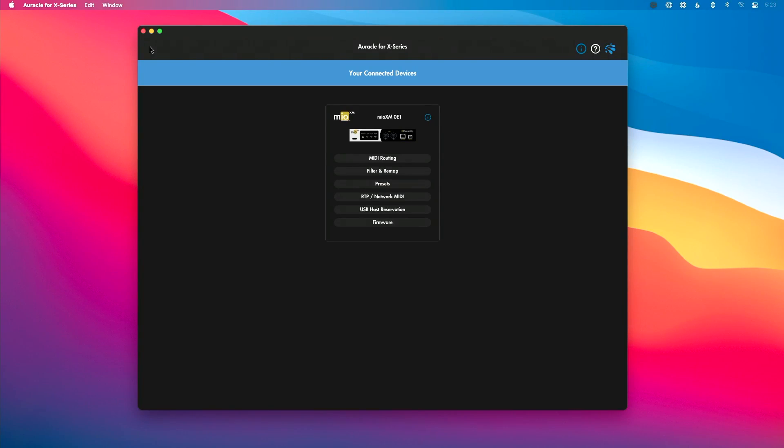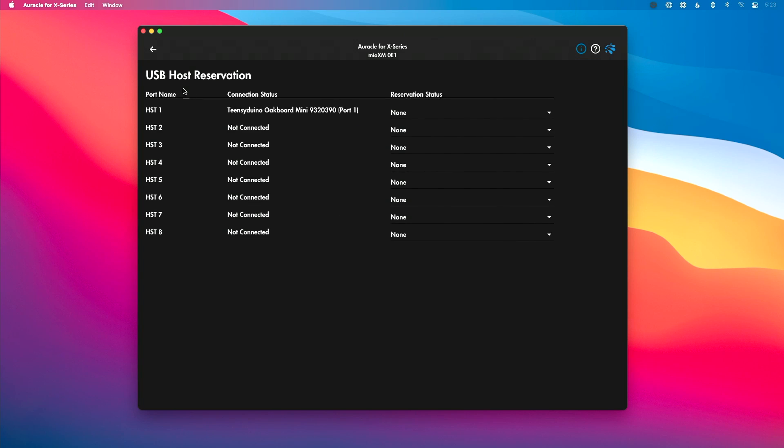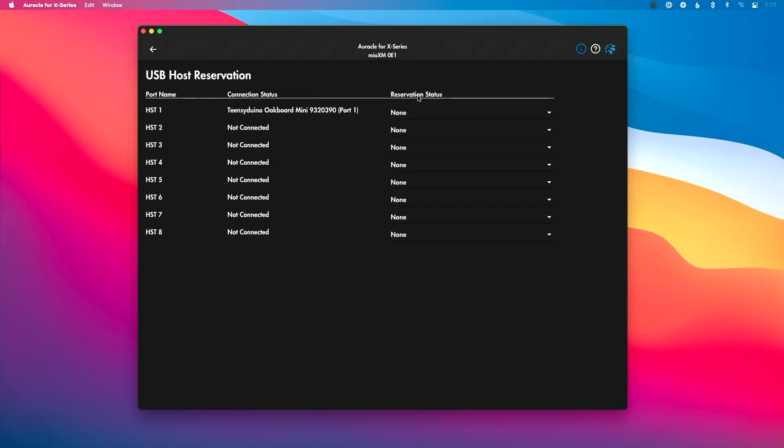That's where the USB host port reservation comes in. Over in Oracle 4X Series, we're going to go to USB host port reservation and look at port one here. You can see the connection status shows this MIDI controller on port one, but we want to reserve it — meaning we want to make sure every time we plug that controller in it stays on that same port. So I'm going to go to my drop-down. In this case, because there's only one port and only one controller connected to my interface, it's pretty simple.